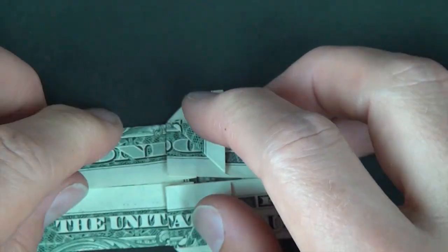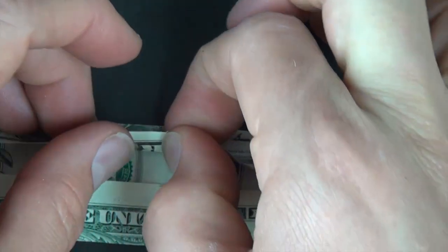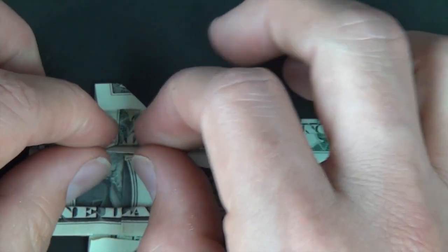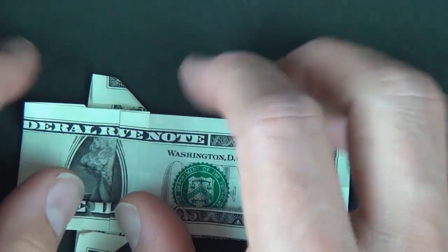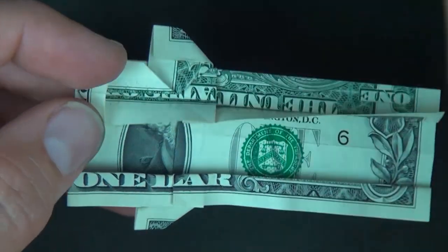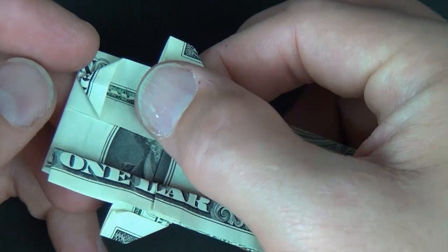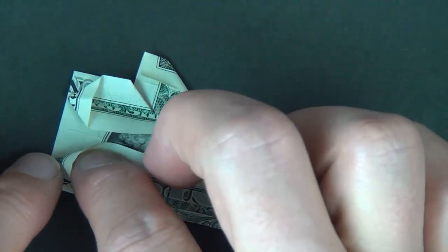Now let's fold this edge to this edge — once again, hold right here so the paper doesn't slip. And the same on this side: rotate and fold this edge up to here. Now we're going to unfold this flap and squash right here. When you squash, just make sure that this crease lines up with this edge, so that it's an isosceles right triangle. And let's do the same thing here — unfold this flap and squash right here.